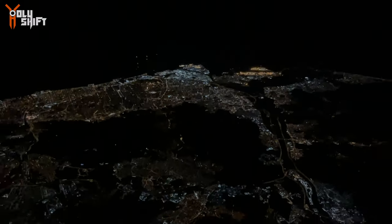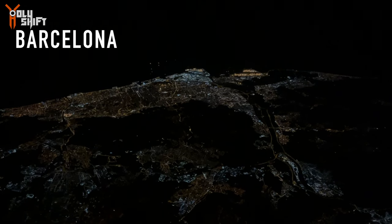This is Barcelona — Barcelona on the Mediterranean, right there. Beautiful. It's the middle of the night, like two o'clock in the morning, everybody's sleeping I guess.